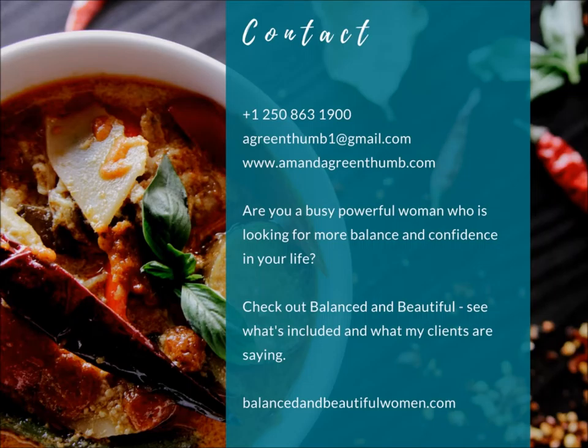This MomHack has really allowed me to get back to basics with my food and still have time for my clients, my business, and my never-ending to-do list. This is exactly what Balanced and Beautiful is all about — that's my group coaching program that I'm currently running. I'm all about getting those mega doses of nutrition and making simple changes that with very little effort create huge value.